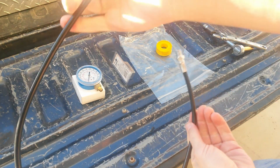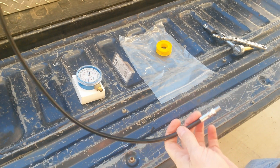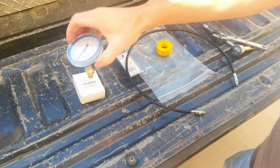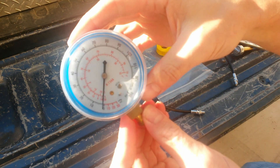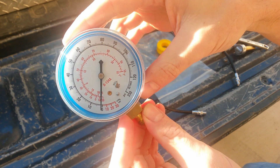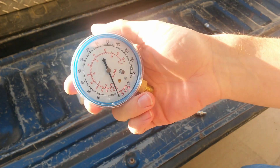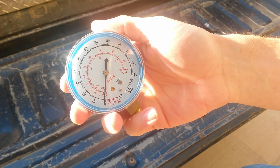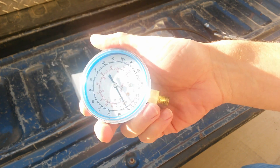These come in all different lengths, but you want one that's decently long — I would recommend at least 36 inches so you can read it from the driver's seat. Here I've got a standard AC manifold gauge; it's a combo 350 PSI slash vacuum gauge. I got this one because it was cheap, but you can also use an oil field gauge — whatever you've got that will go up to at least 350 PSI.